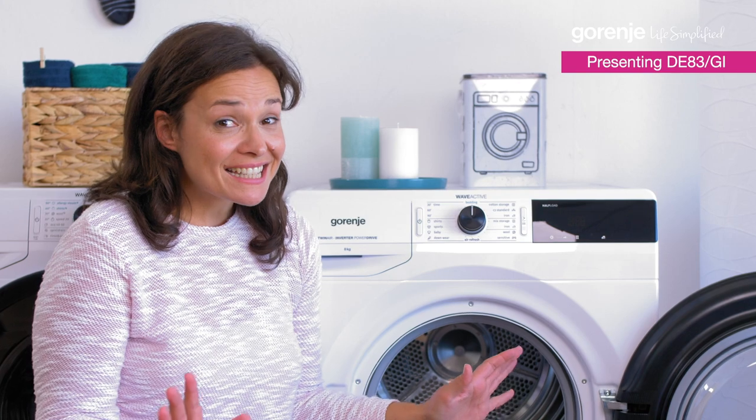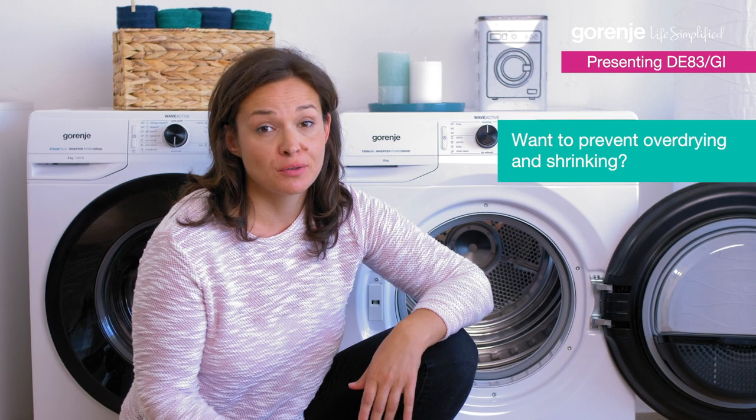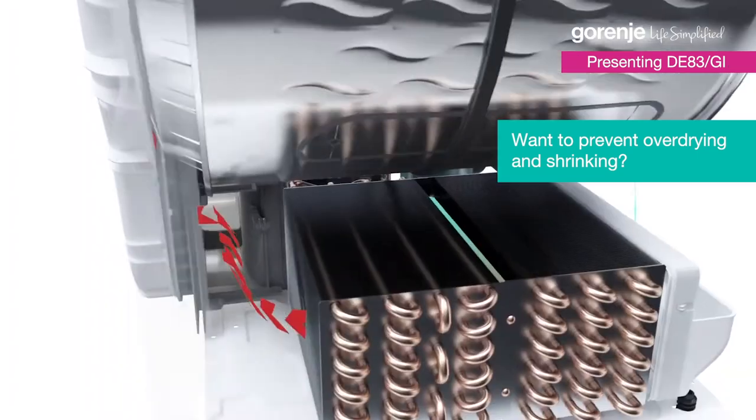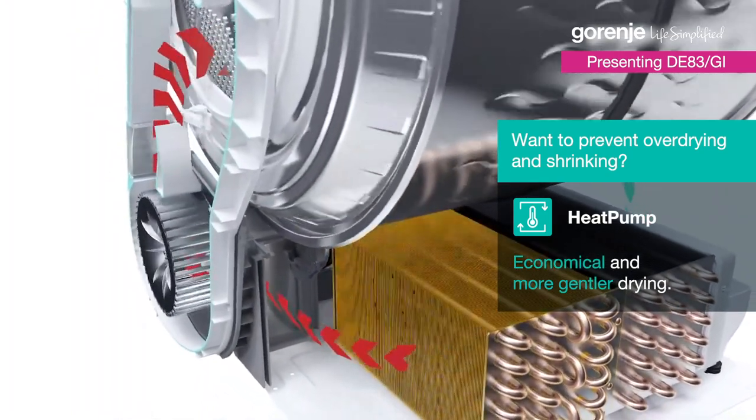That means less and less wrinkles. Now of course we all care about energy consumption, so the important thing here is that this dryer has a heat pump, which dries gentler and uses less energy than conventional drying systems.